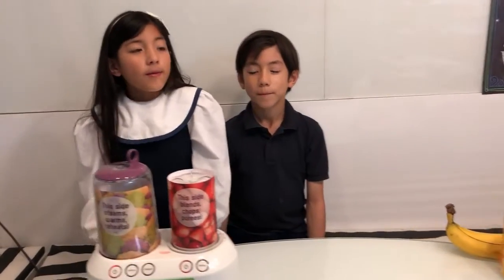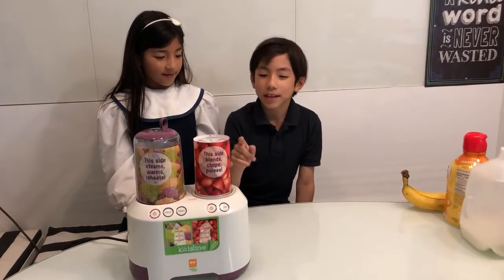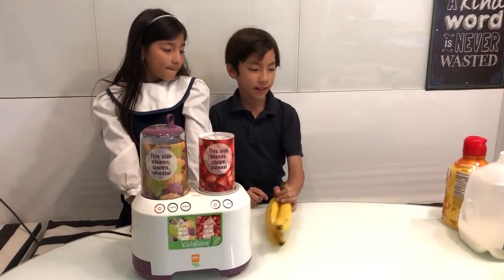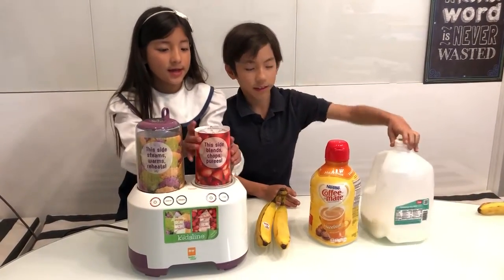Today, when we came home from school, we found this awesome machine. So, what we thought is that since it has this little buddy right here, we thought we could make a banana smoothie, including bananas, coffee mate, milk, and of course, ice.